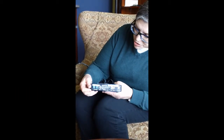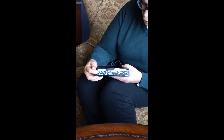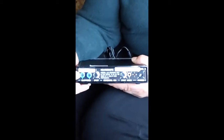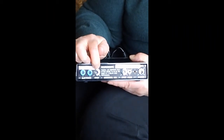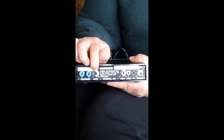And then on the back, we have a couple of things to pay attention to. These blue buttons or ports are actually where you will plug in the cords to either the headband, the ear clips, or the pain patches. This little black button is the button that you will actually push to activate and start the treatment session.